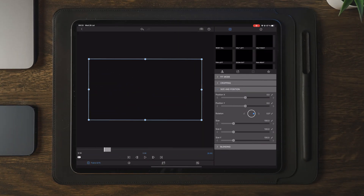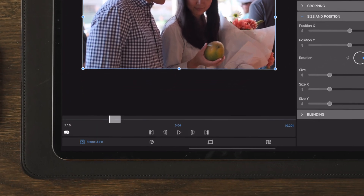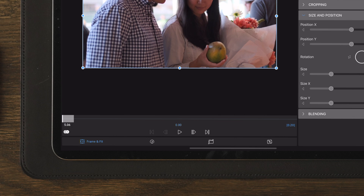After we made the cut, we're going to move straight into edit and over to Frame and Fit, and take the playhead to the beginning. At the beginning, we're going to create our first keyframe.